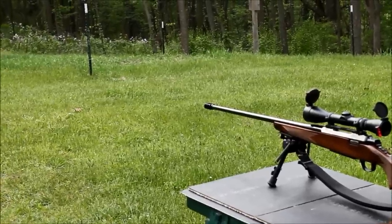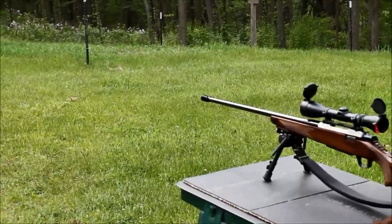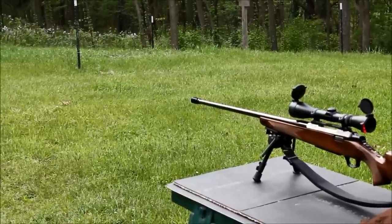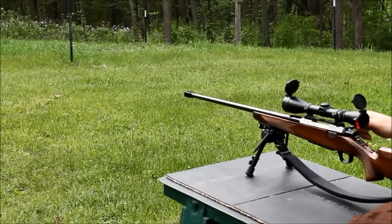This is a Browning A-Bolt 2 Medallion in 338 Remington Ultra Mag. We have installed a Kirby APS small painkiller 3-port muzzle brake to see if this helps with recoil. We also put on the Harris Bi-Pod.